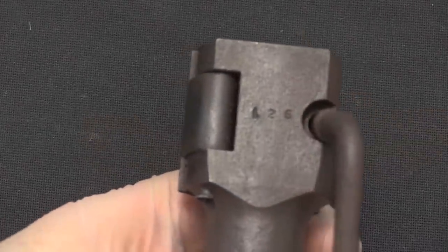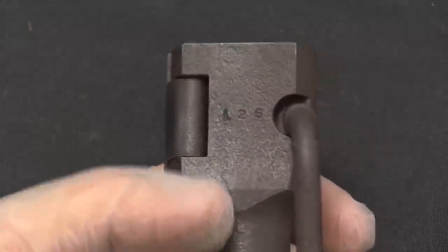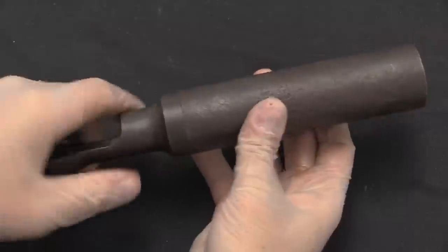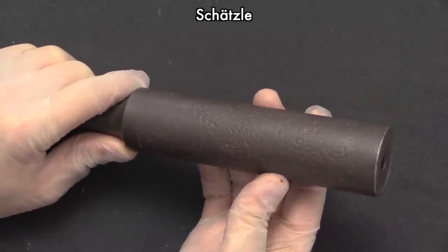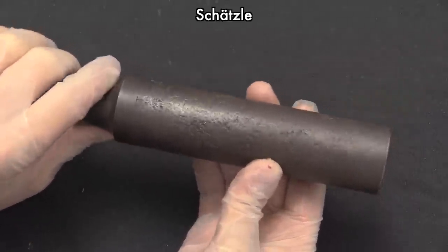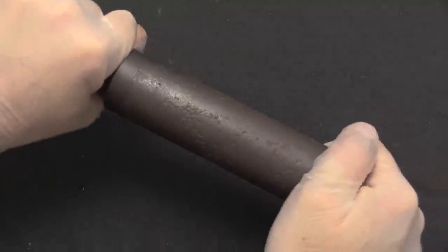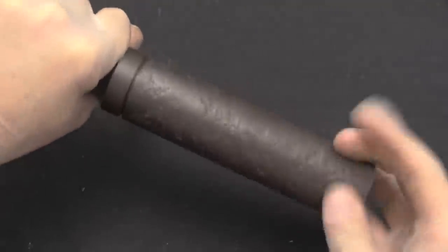By the way, this one is actually marked L26, which was the German designation. There are no other markings on it; these weren't serialized. These were patented by a guy whose name sounds vaguely like Schatzle, whose German pronunciation I'm not quite going to get right. Very simple — very much like a modern suppressor actually.